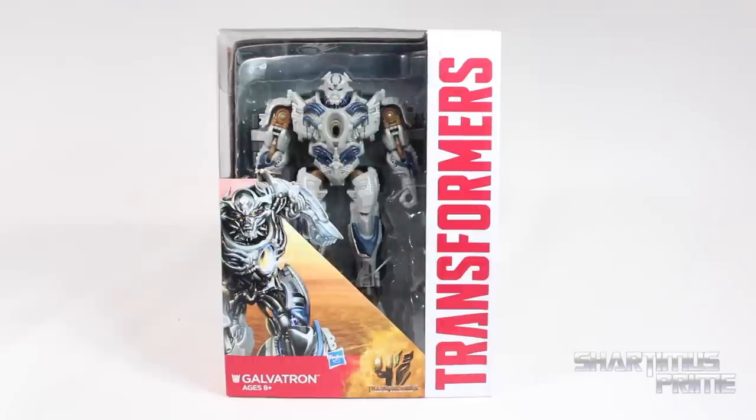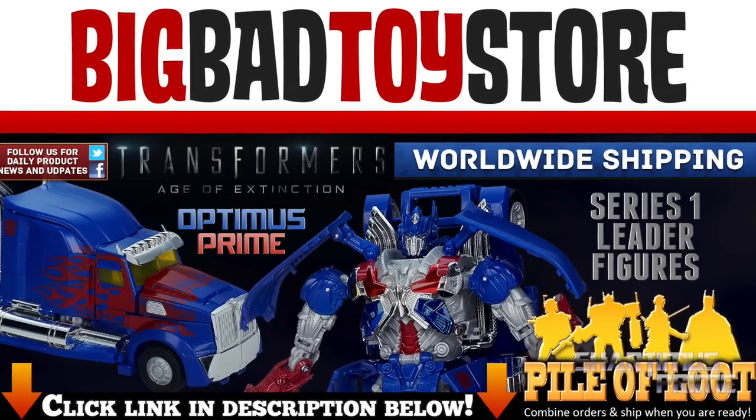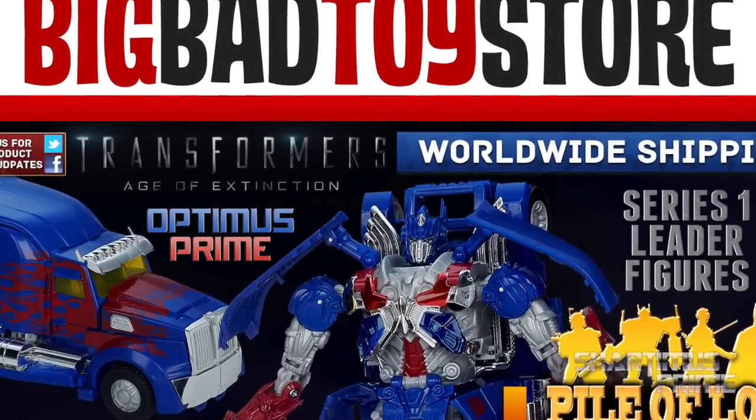If you're trying to pick up your Transformers figures and can't find Prime at retail, you can get your big bad-ass toys at BigBadToyStore.com. Click the link in the description below.